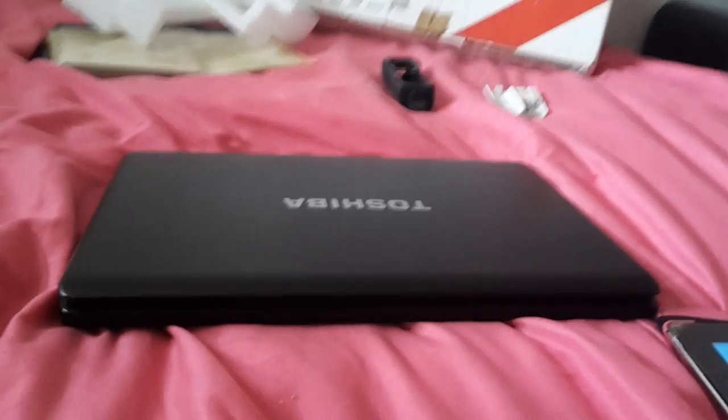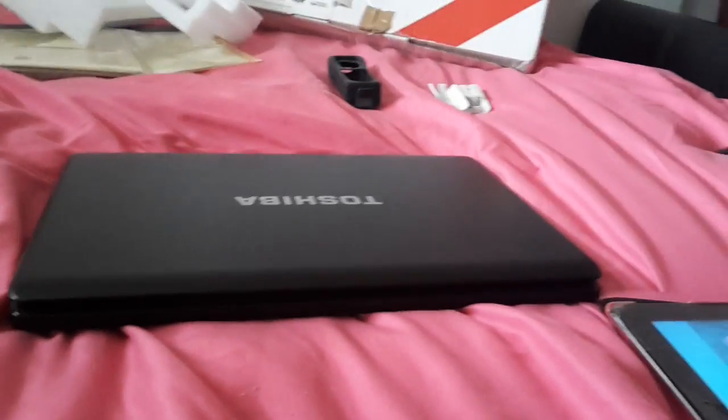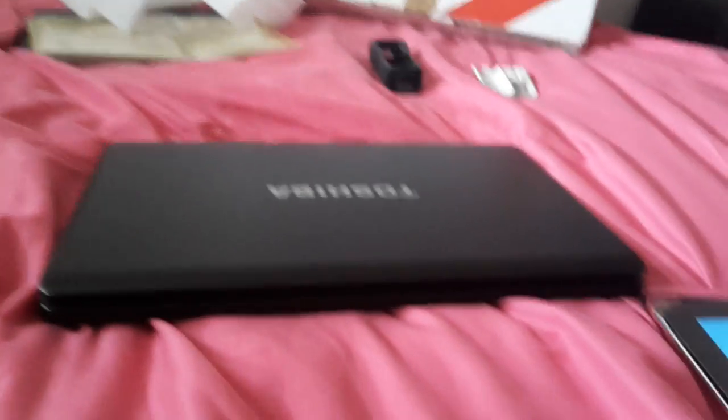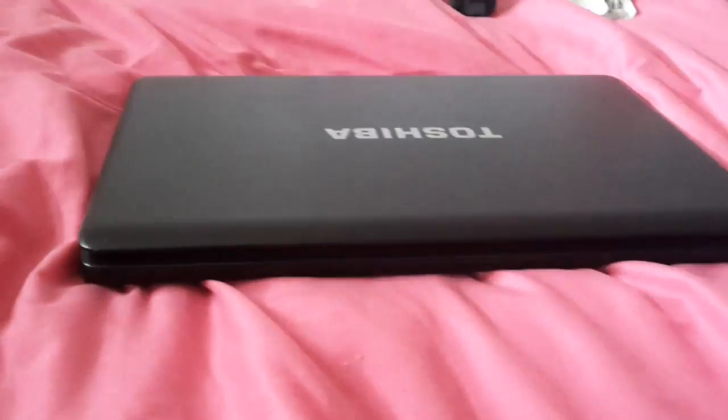We haven't got the wire to turn on the PS thing because we lost it. We bought one and it was supposed to come today but it's coming tomorrow instead, so just keep your fingers crossed. We're just using this Toshiba laptop.